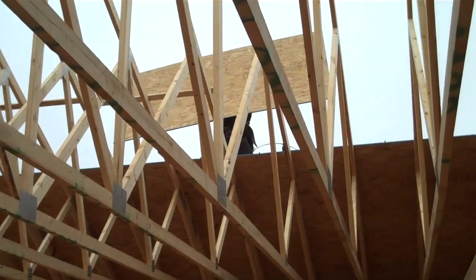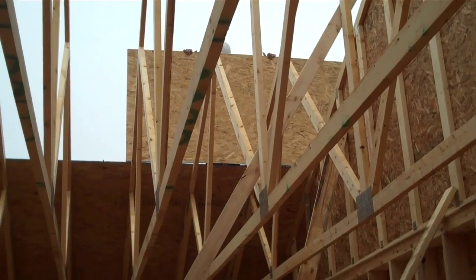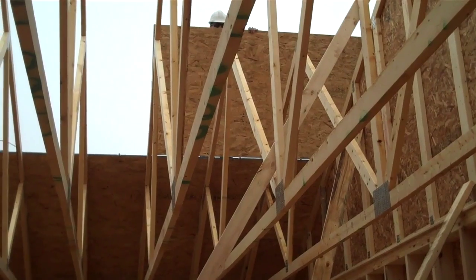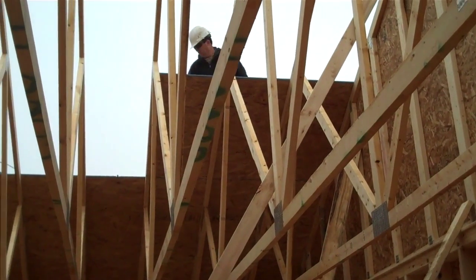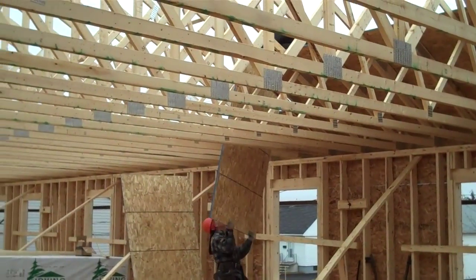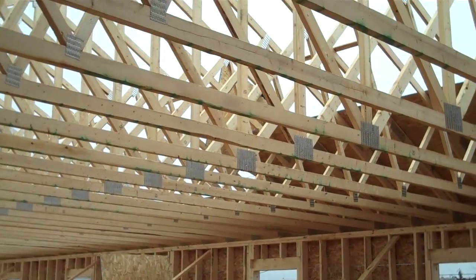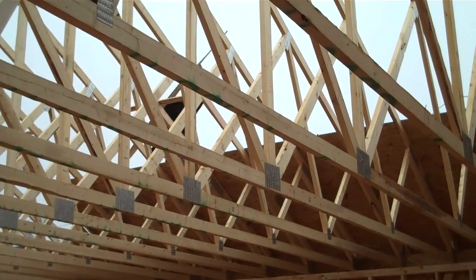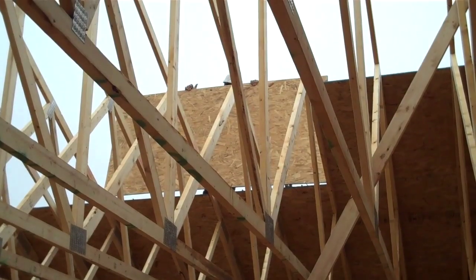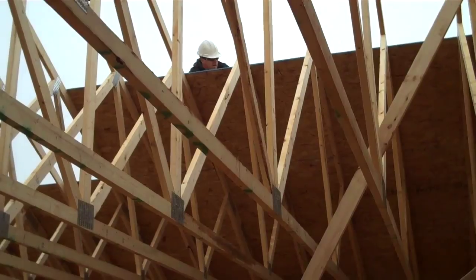We are going to put this piece right over at the edge. We are going to hook it into the clips that are there. I don't know if you can see them, if I zoomed in enough. Done. And there it goes over. Right there. Done.